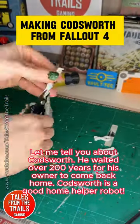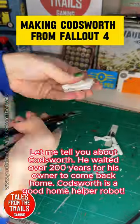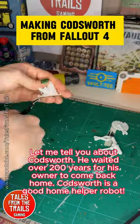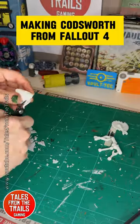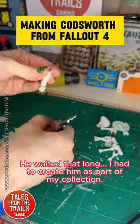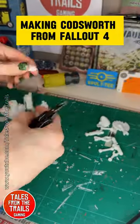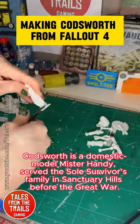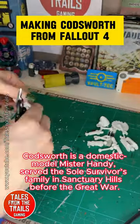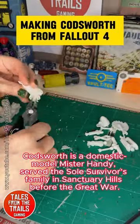Let me tell you about Codsworth. He waited over 200 years for his owner to come back home. Codsworth is a good home helper robot — he waited that long, and I had to create him as part of my collection. Codsworth is a domestic model Mr. Handy who served the sole survivor's family in Sanctuary Hills before the Great War.